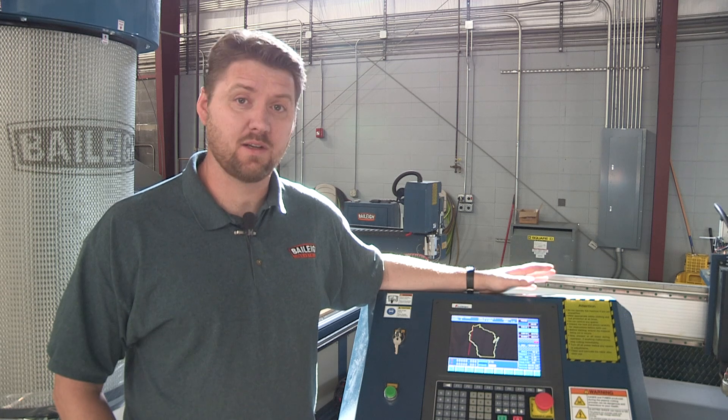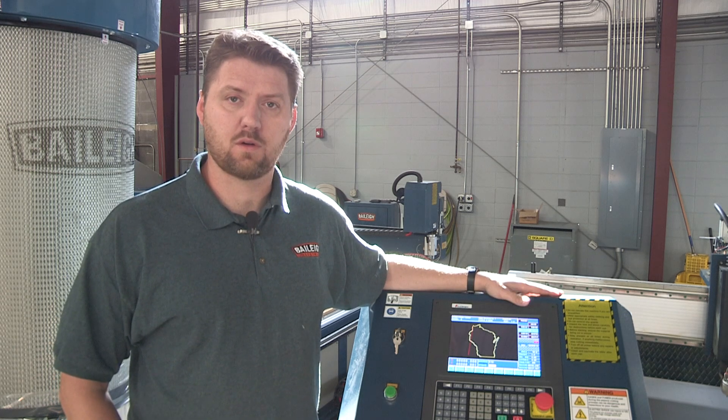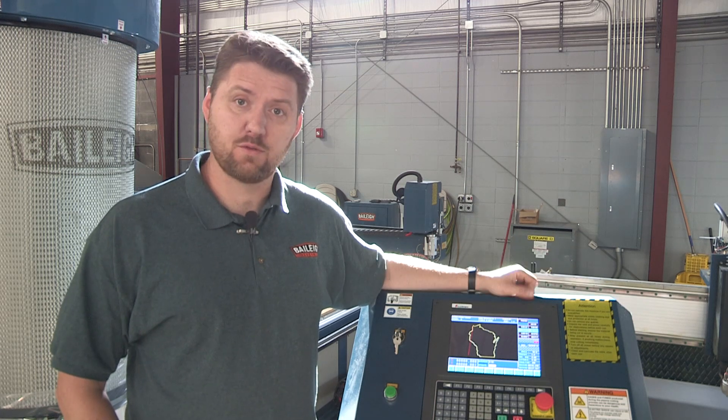Hi folks, Eric with Bailey Industrial. We're going to discuss the PT510 and go over some of the basic controller options, so let's get to it.